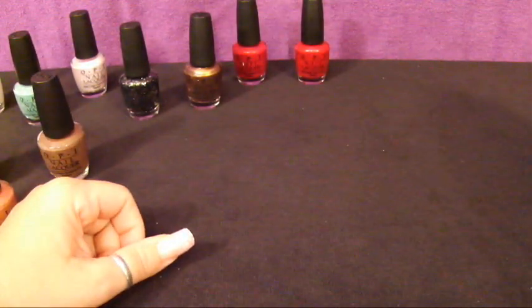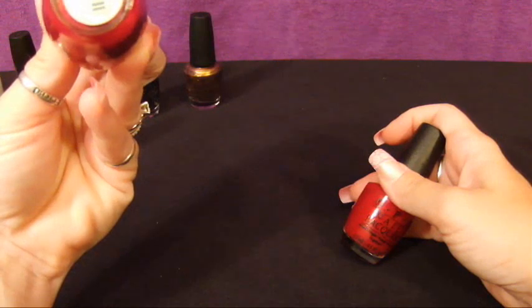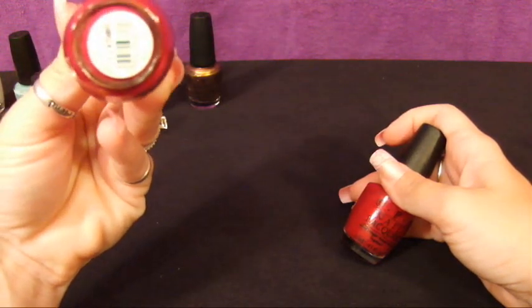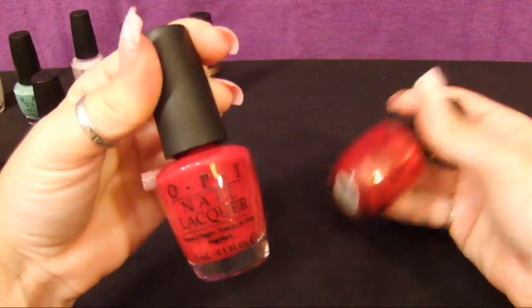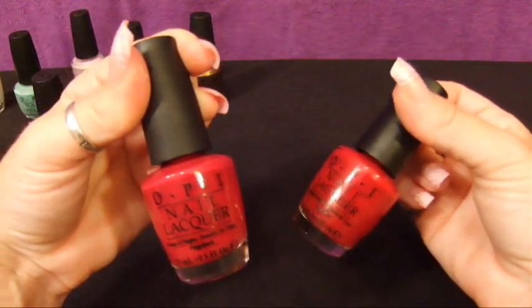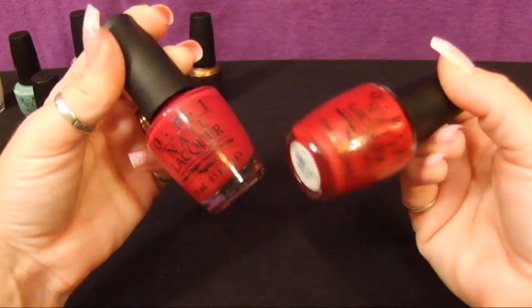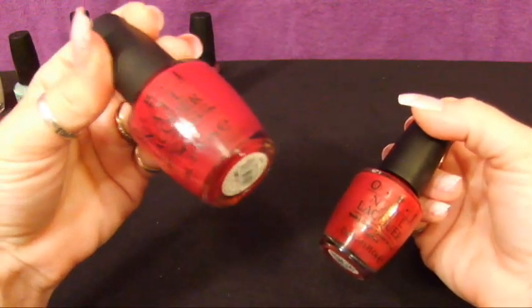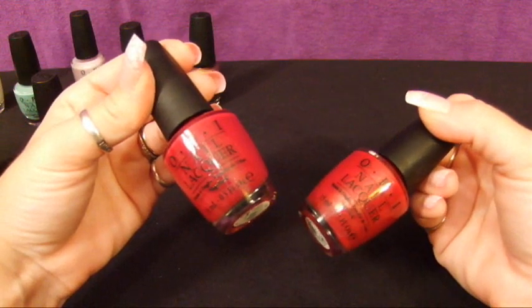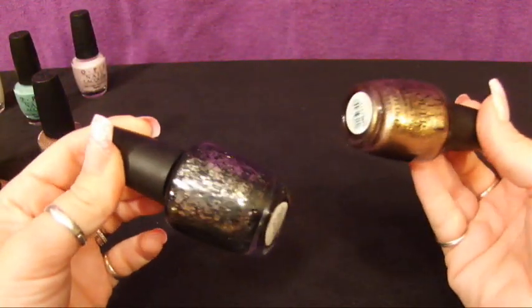I only have one Shatter by OPI and it's in red — it's 'Red Shatter.' For my ruby colors, I have 'Manicurist of Seville,' a very, very pretty color, and also 'Waka Waka' from the Muppet collection — very similar in color. This one has a little bit of shimmer to it and the other is more of a matte, so that would be the difference.